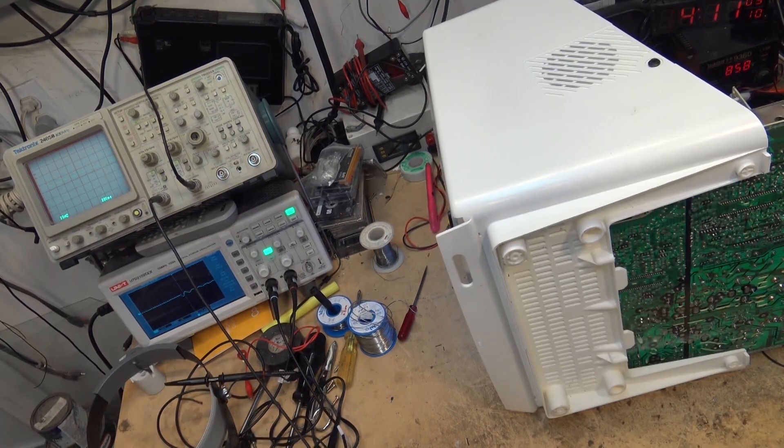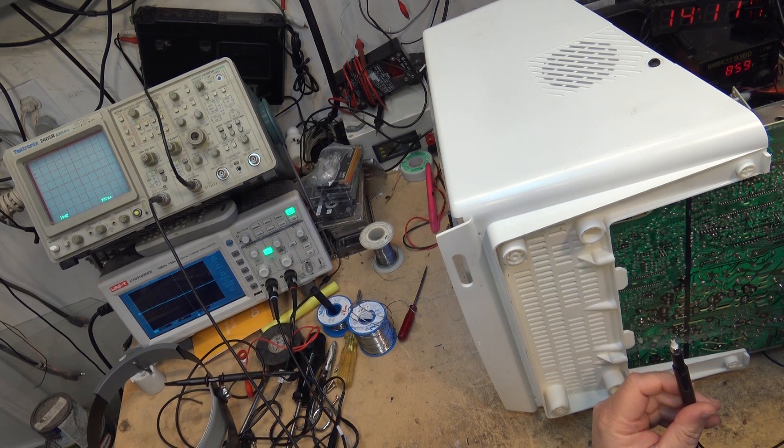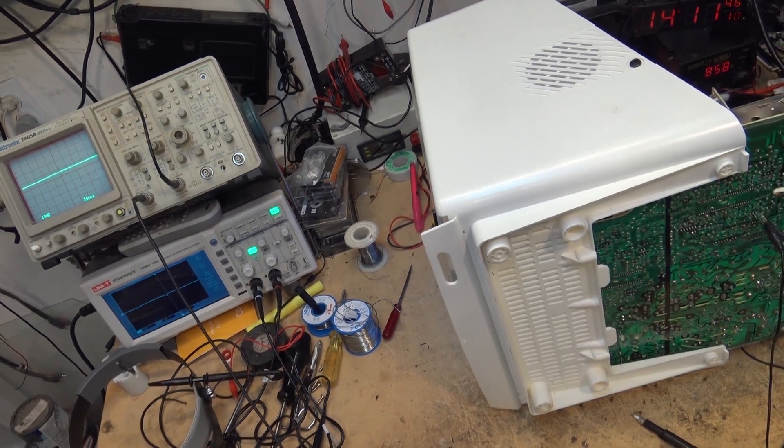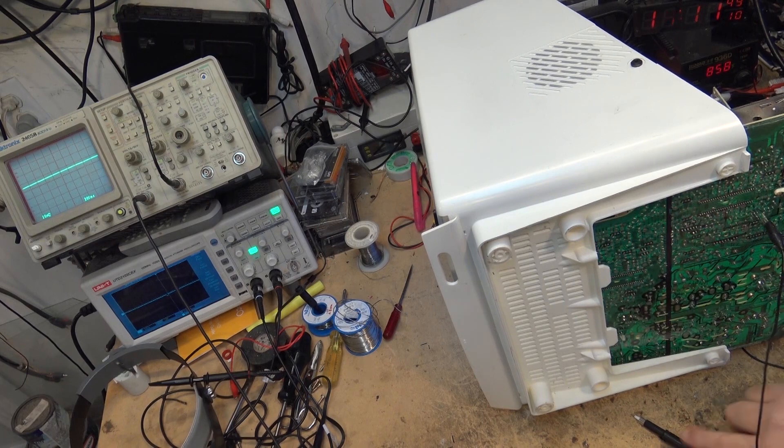It's worth repeating: when you're working on a television like this, this is a hot chassis. There's no transformer on this, so one side of the AC line is connected directly to the ground chassis. These ground points are not necessarily at ground - they could be connected to line, depending on which way you put the plug in. Most of these have a polarized plug, but if your AC plug is wired backwards, which happens, you could end up with a live chassis. So when you're working on these TVs, always use an isolation transformer.